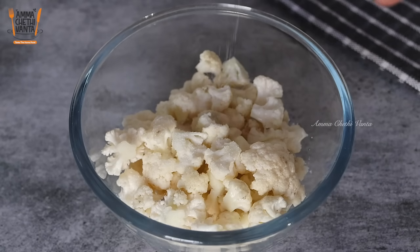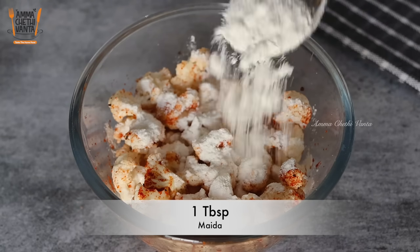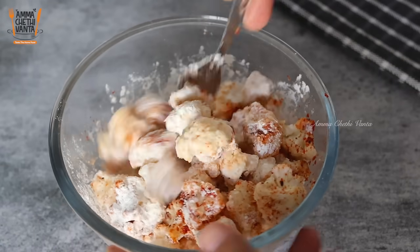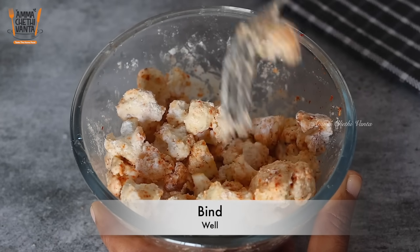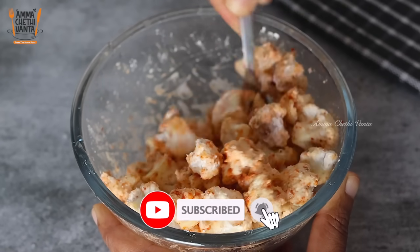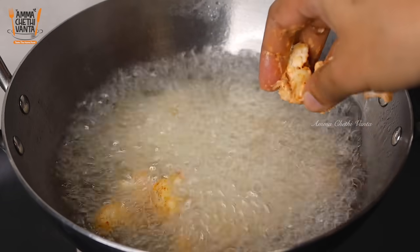Put 1 spoon of starter and add a topping of bean paste. Add 1 teaspoon of pepper and 2 teaspoons of vinegar. Crush the gobi pieces like this for the gobi flavor. Let's make it small, golden, and crispy.